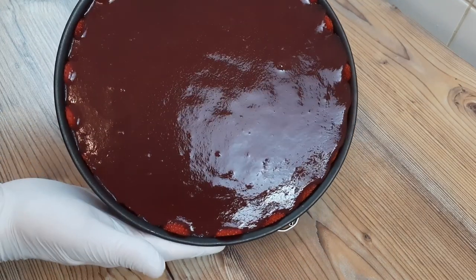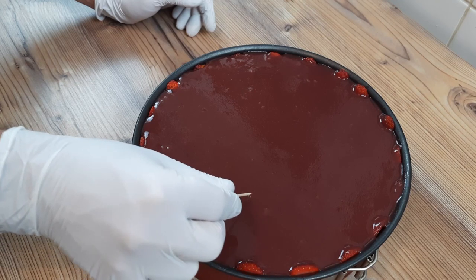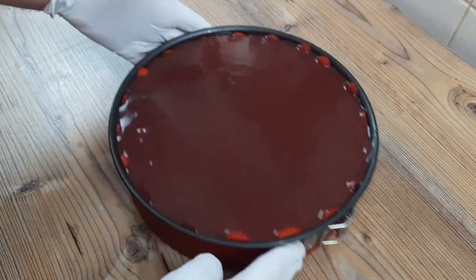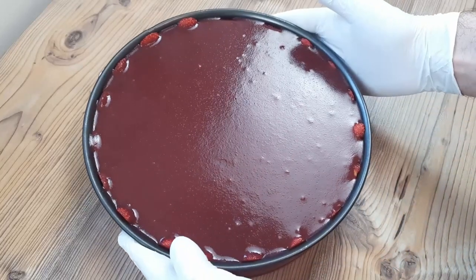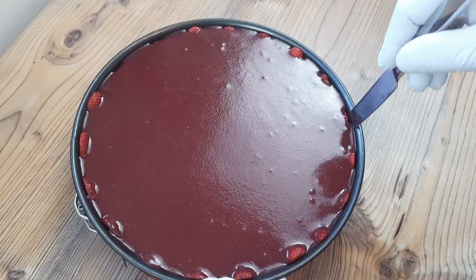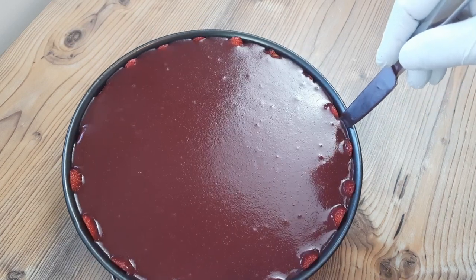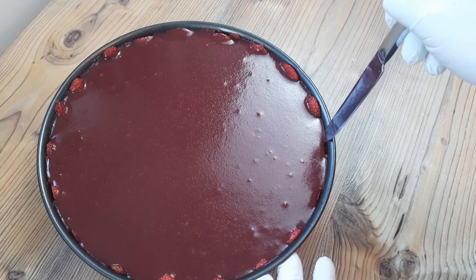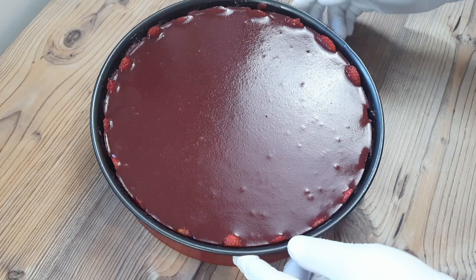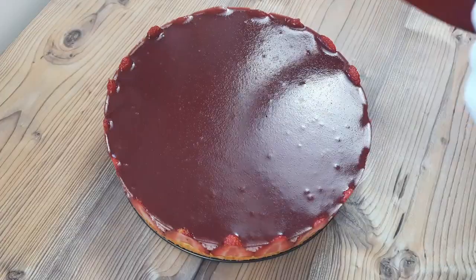All you perfectionists can pop any air bubbles that might arise with a toothpick, but a good shake and tap on the work surface also helps get everything ship shape. You'll need to set this in the fridge now for a couple of hours until the jelly sets — don't be tempted to set it quickly in the freezer, as the jelly top will develop a dull mottled pattern which is not as pleasing to the eye as this beautiful smooth mirror finish. After quickly releasing the edges from the pan again with my definitely not scratchy knife, we can get the pan off and reveal the stunning finish to this simple strawberry mousse cake.